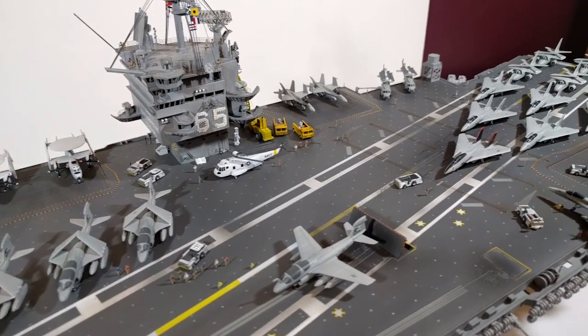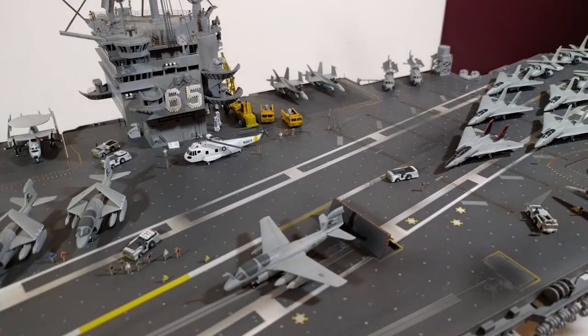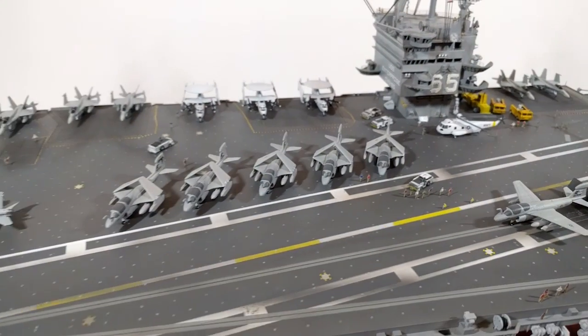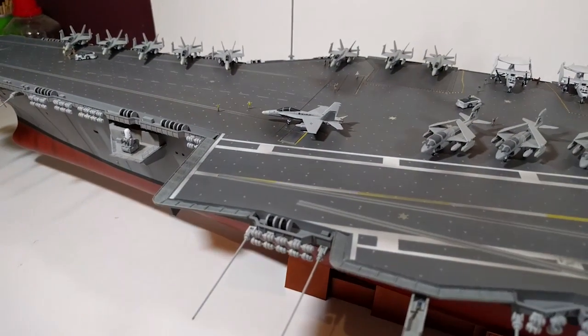The only criticism I have is that it was so basic. The amount of extra things that I had to purchase and scratch build to bring it up to this level of detail — I probably spent as much as the kit over again in tools and supplies just to get it looking like this.